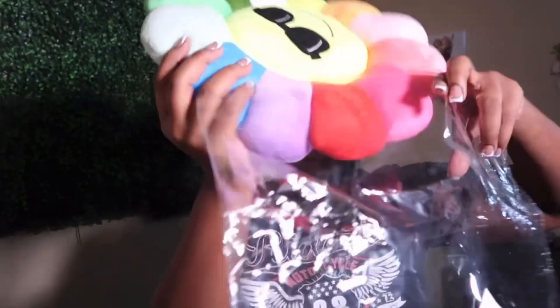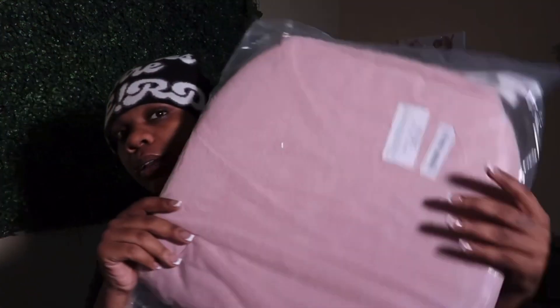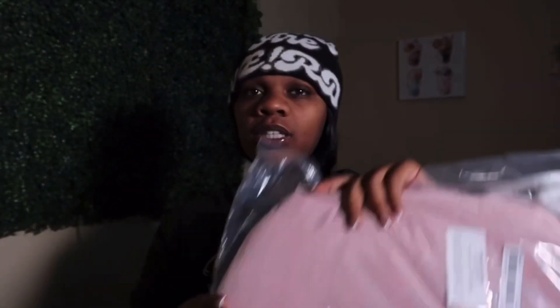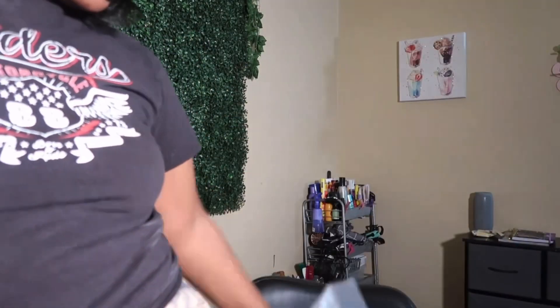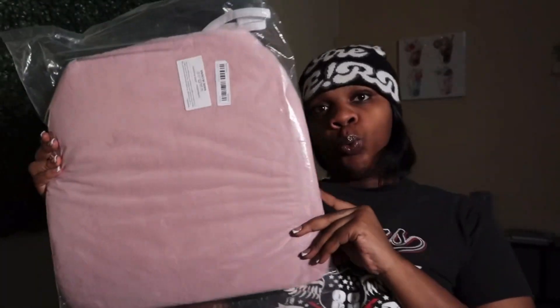Right along with the next item, which is this seat cushion I got in pink. I actually have one I'm sitting on right now but she's old, beat down, and tired — she's like an ugly brown color. So it's due for a replacement, and I got pink.